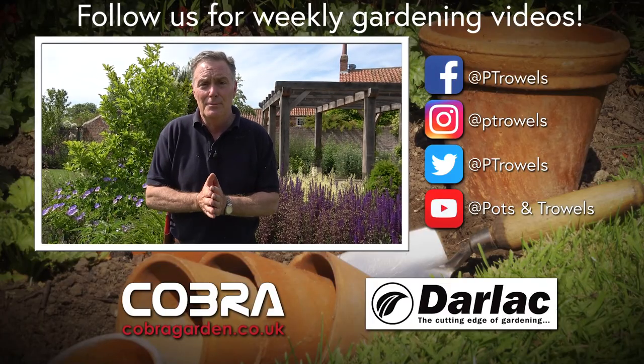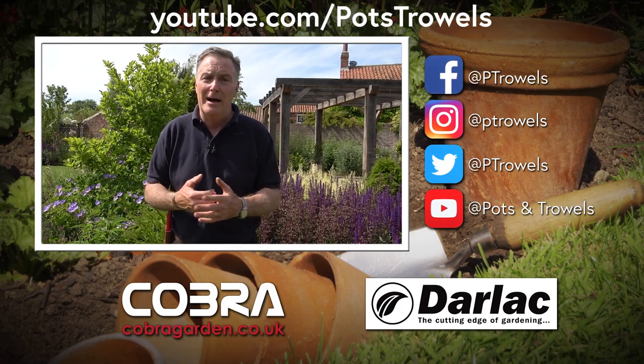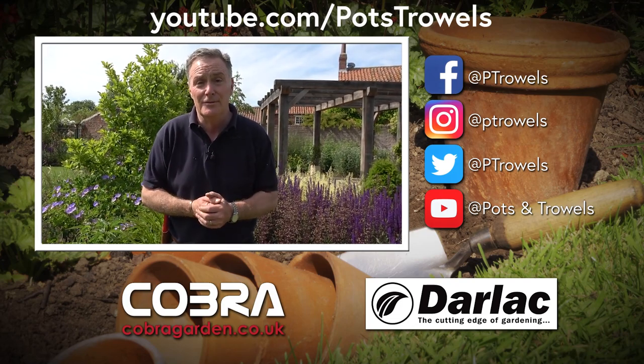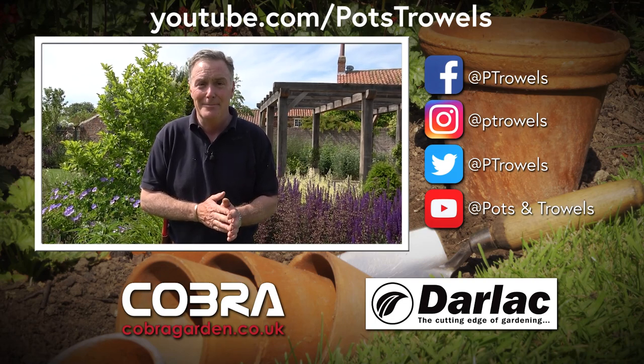Well thank you for watching Pots and Trowels. Remember you can find all the gardening videos that we've done on YouTube and on Facebook — just search for Pots and Trowels. Next week we're going to be having a look at a hosta collection, so we'll see you then. Bye!